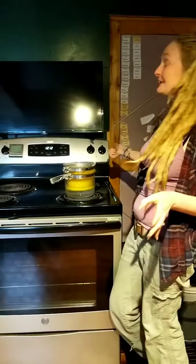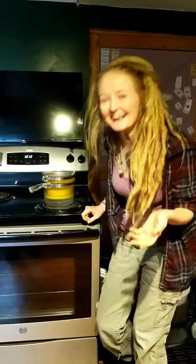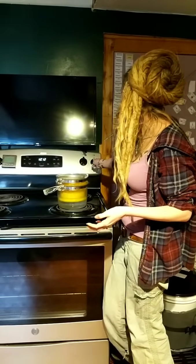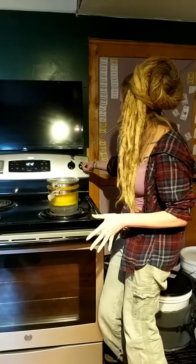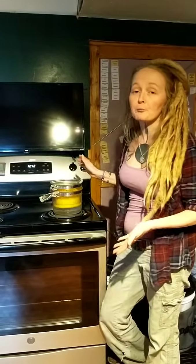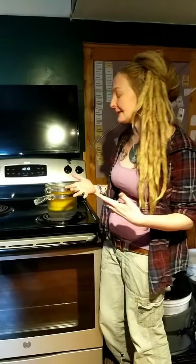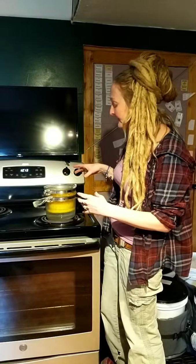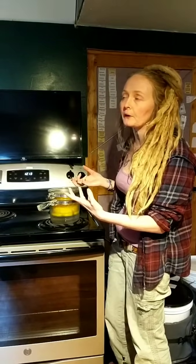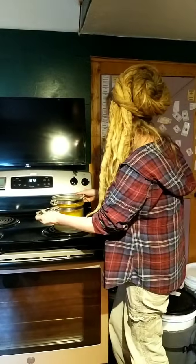Your first instinct will be to crank the heat on high, but really at home you want to keep it on medium to medium-low and let it slowly heat up. When you're making a salve you're trying to get it to a low boil and then keep it at a steady simmer. It'll never really get hot enough for your oil to smoke — it's more about not making the water explode out of your double boiler.